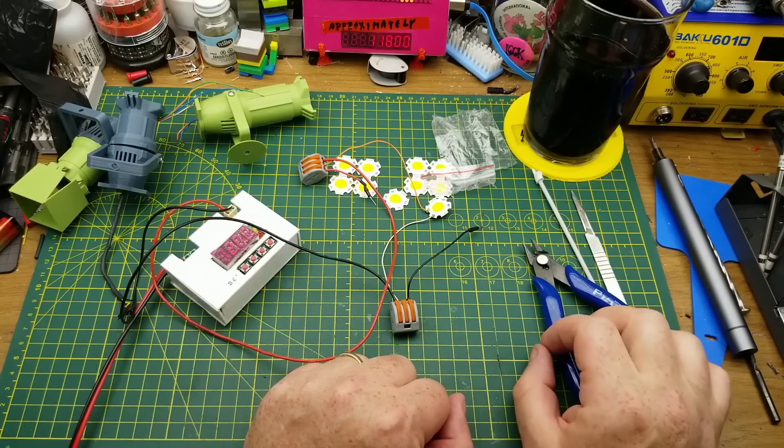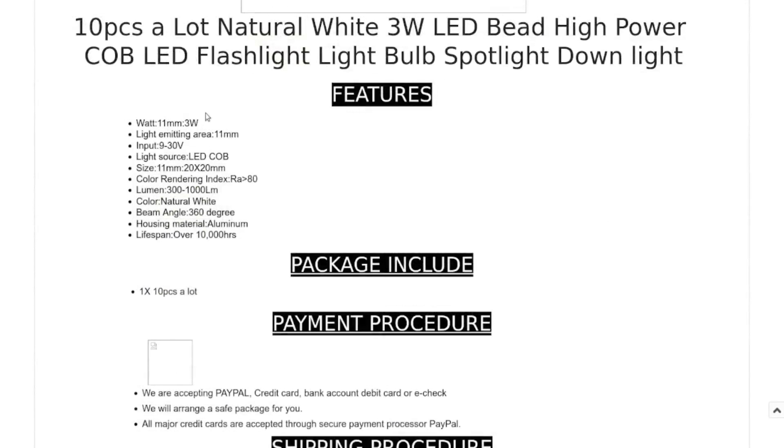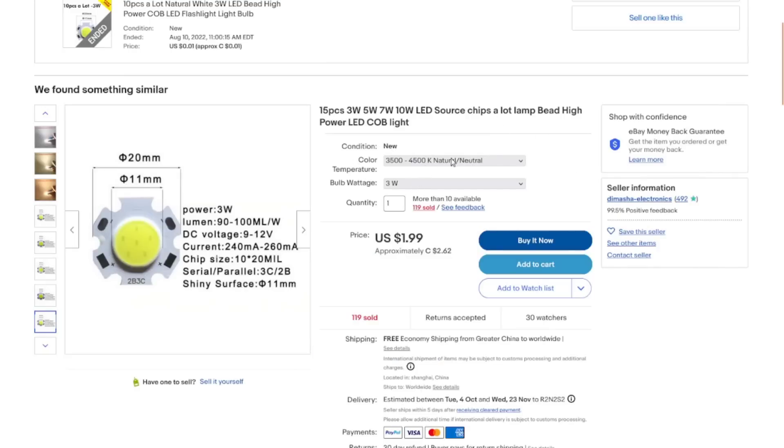Those are probably going to be a good upgrade for my little spotlight projects — just for playing around. These are a natural white 3-watt LED COB bead, 11 millimeters across. I got these at auction for $2.64 for 10 of them. The spec sheet claims 9 to 30 volt input and 300 to 1000 lumens, though I wouldn't trust the 30-volt claim. I'll link to a similar listing with 15 pieces at roughly the same price, since the auction I used is now closed.